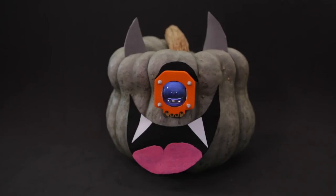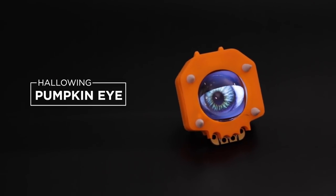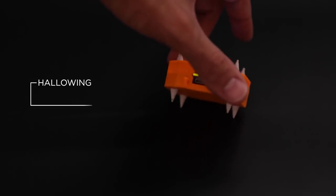Hey, what's up guys! In this project we're tricking out a pumpkin with an Adafruit Halloween eye. Our 3D printed case for the Halloween eye makes for a perfect last-minute Halloween project. With this update we added spikes so you can stick it onto almost any pumpkin.